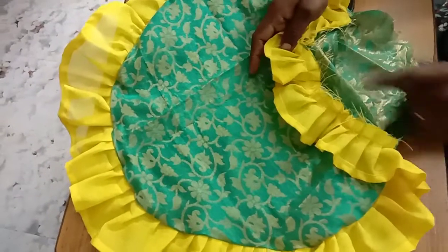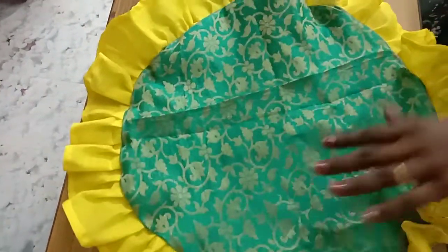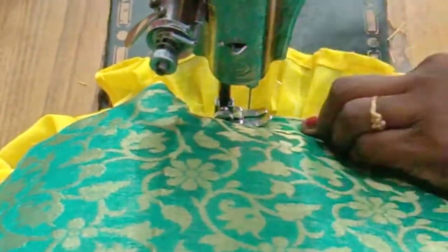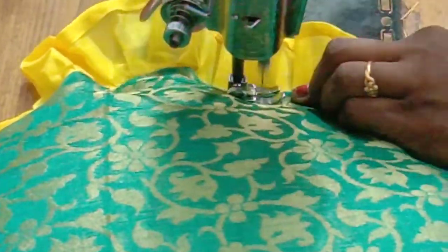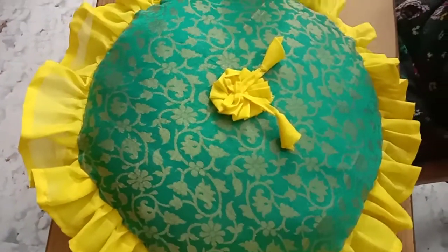Then we will stir it in a little bit — if we don't cook it, we will stir it a little bit. Now we can put it in a pot. Put water on the pot, put it in the pot. This is simple and easy to cook the pillow.